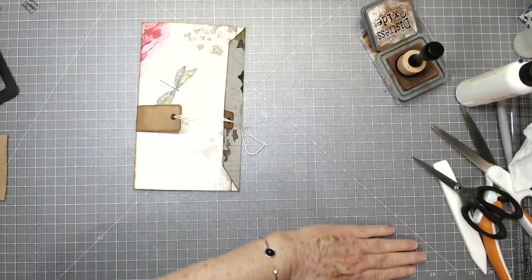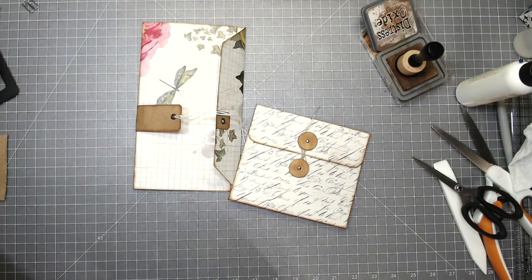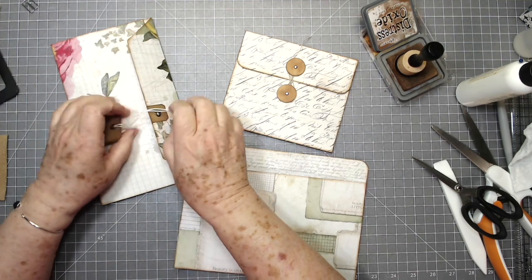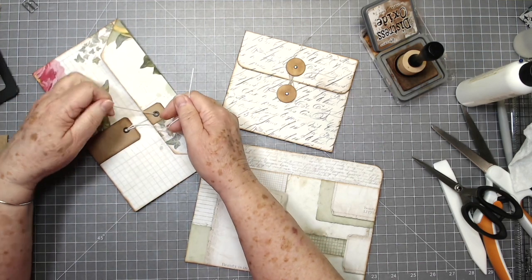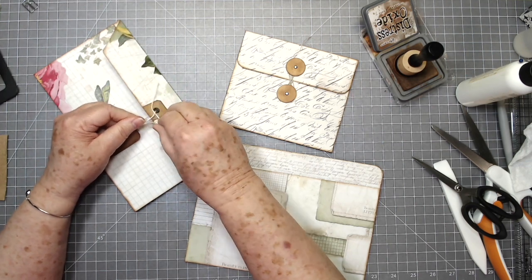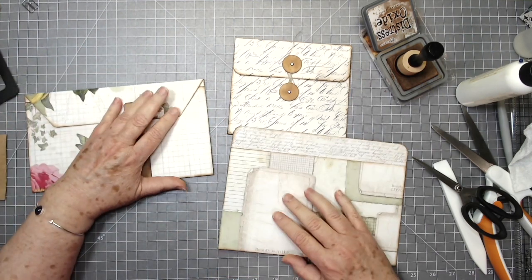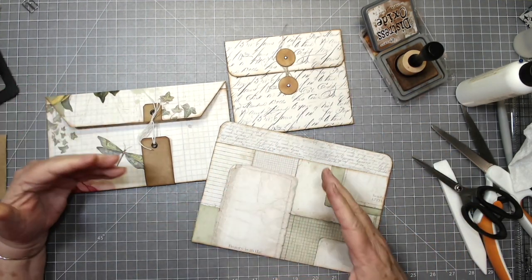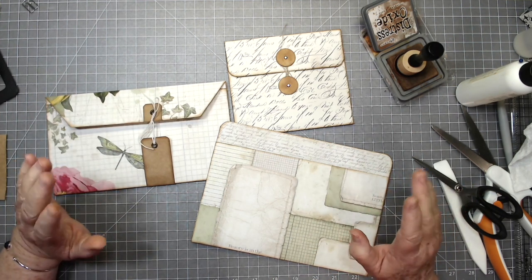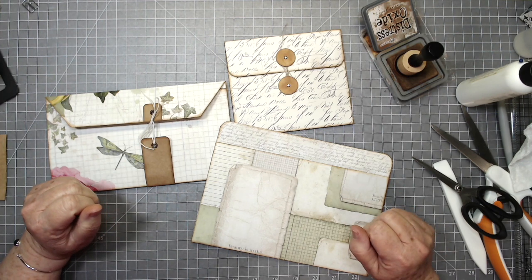So that is three pouches done today! I've got more pockets — file folder pockets and lots of different things — that we're going to do tomorrow, and then we're going to put it all together. I think that's enough for today to just kind of get you started. Go ahead and grab your 12x12 paper — or if you don't have it, you can use card stock or smaller paper and just make your pockets a little smaller. You don't have to have 12x12. Thanks for watching — if you enjoyed this, please give us a thumbs up, hit that subscribe button, and we'll talk to you later. Bye!